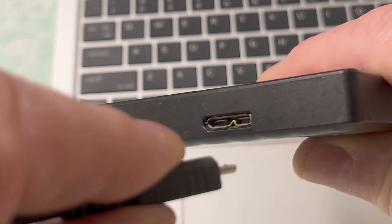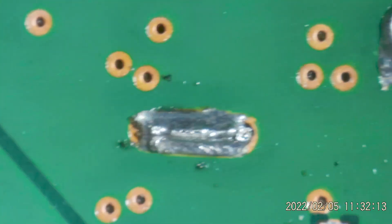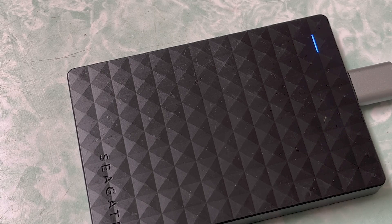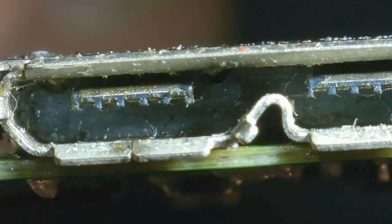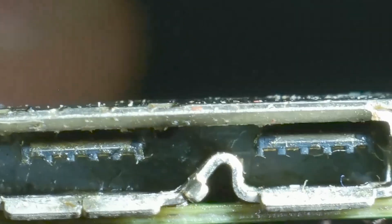These joints actually give the connector mechanical strength, so when you try to plug a cable into the drive it doesn't break off. I re-soldered all the big joints and plugged the drive back into the computer. The drive came up and then all of a sudden disappeared — it was intermittent. To avoid any data loss I disconnected the drive, and that's when I realized there's definitely something wrong with this connector. So I decided to go back and re-solder the connector, this time on both sides.